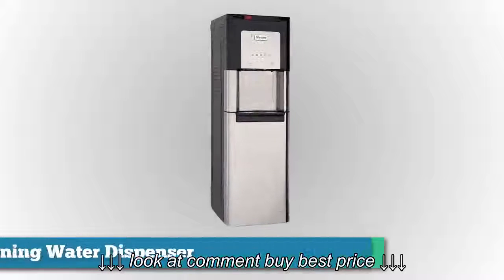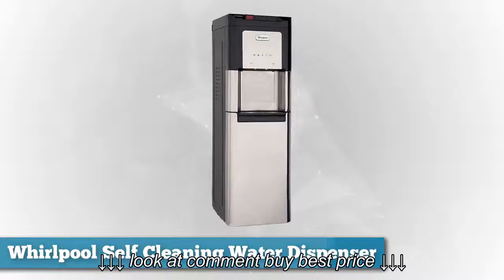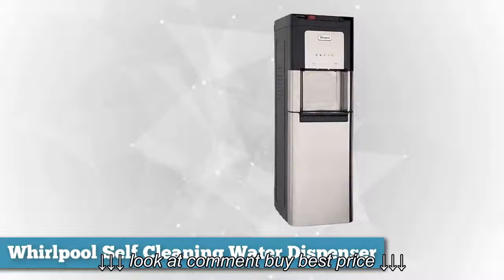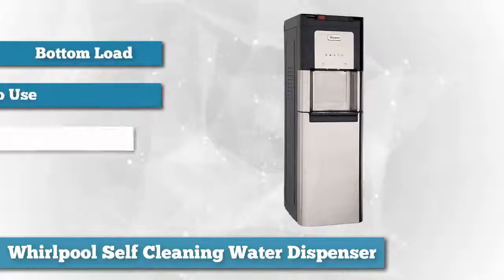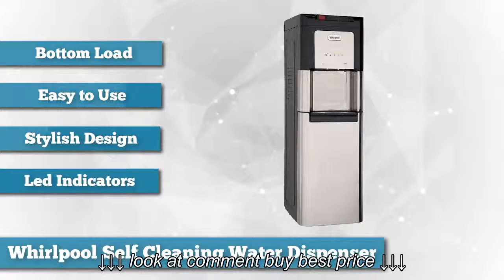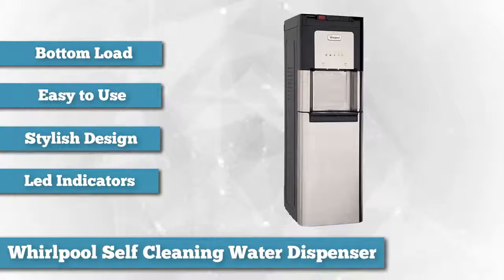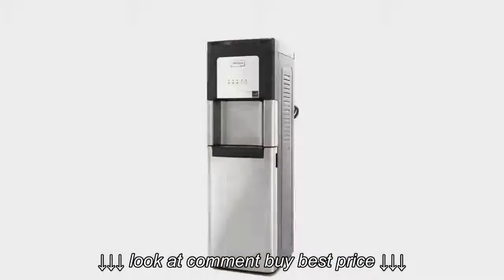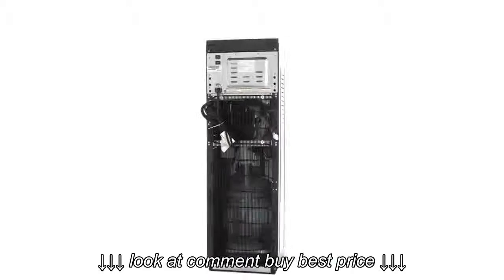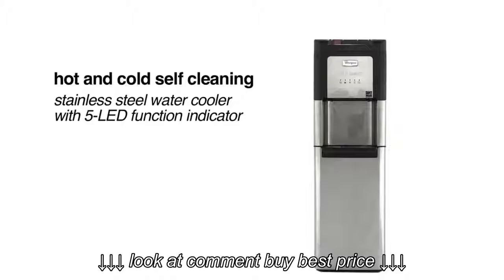First on our list is Whirlpool's self-cleaning hot and cold stainless bottom load water cooler with LED indicators. This is a highly recommended product if you're looking for the best bottom load water dispenser. With this kind of unit, it's easier for the users to put in the water jug inside the dispenser. Setup is easy because you'll just connect the suction to the top of the water jug and then you're all set, unlike the traditional water dispensers where great effort was needed to put the jug into the unit.